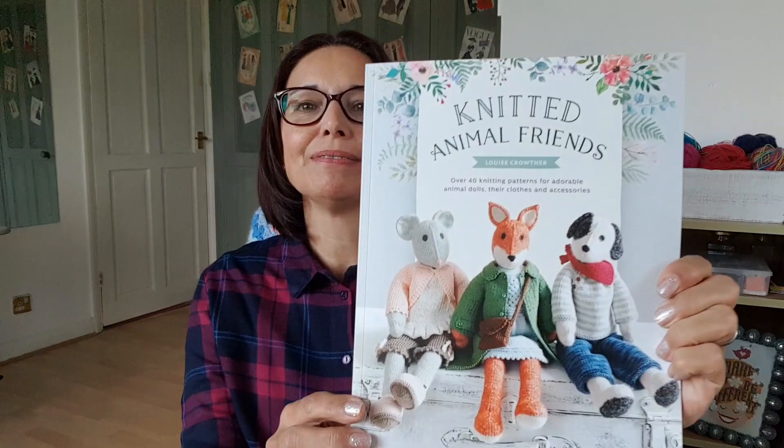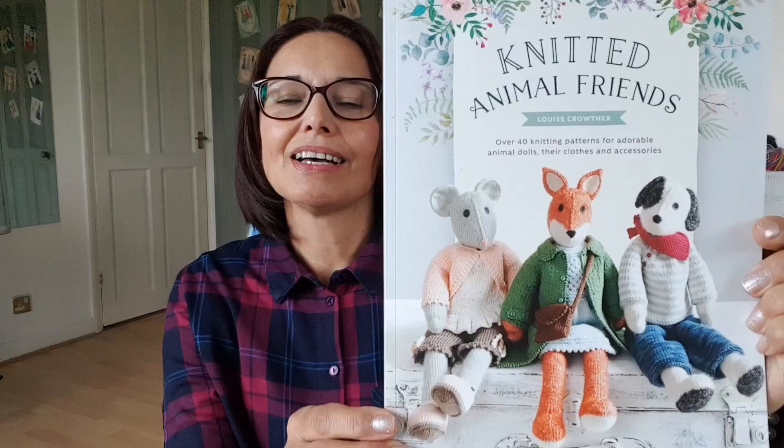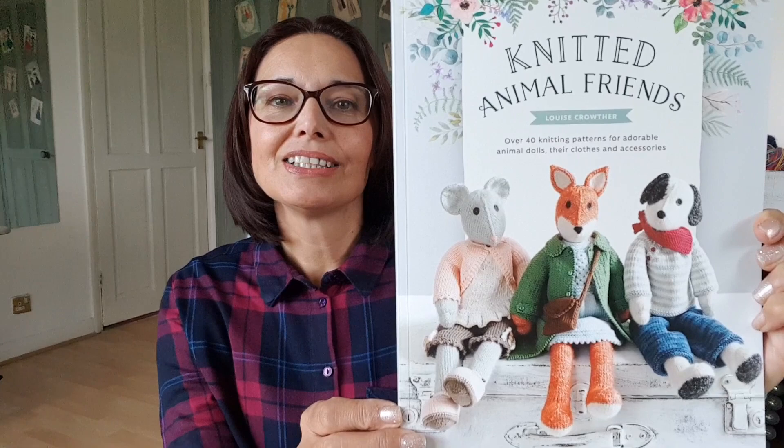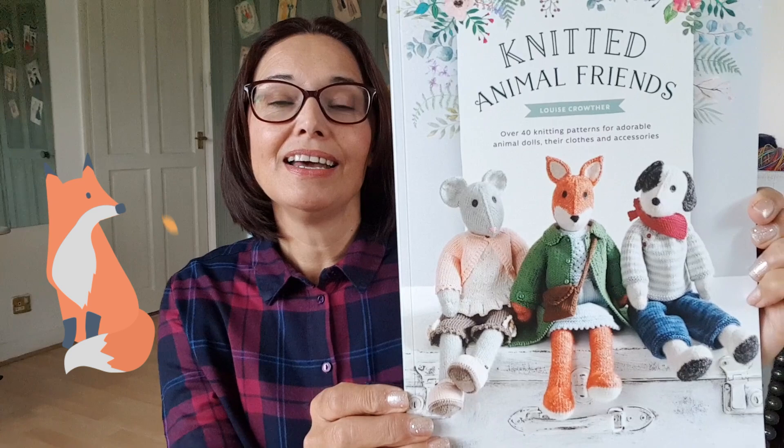Hello and welcome, my name is Tina, this is Simply in Stitches. In this video we're going to be looking at this book called Knitted Animal Friends by Louise Crowther. This is not a sponsored video, this is just something that I've seen that I really fancied having a go at.